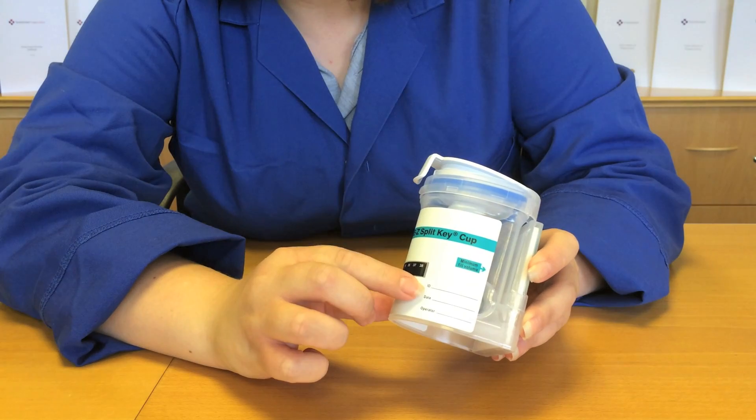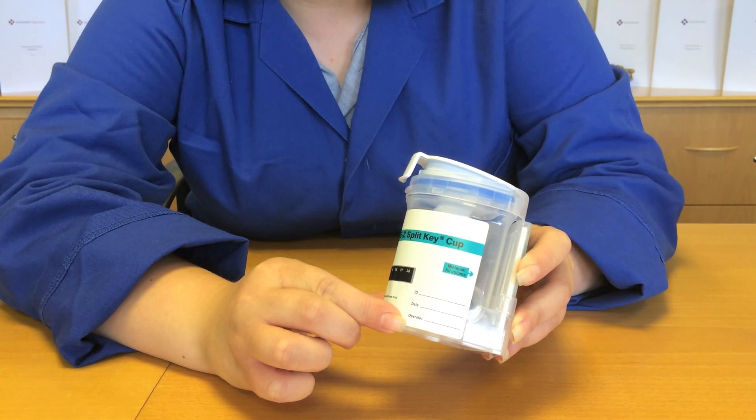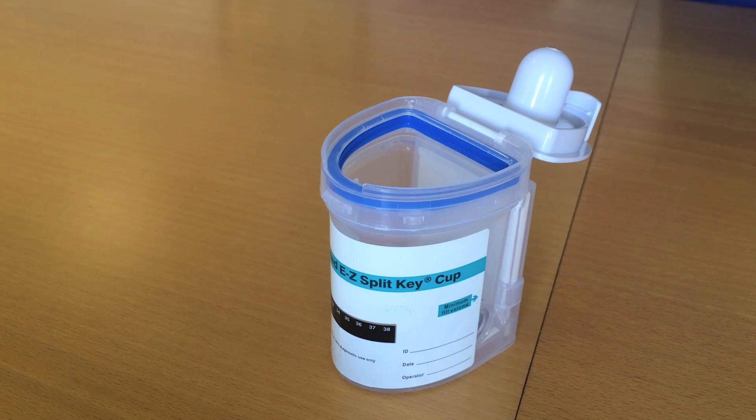You can also write the donor ID, date, and operator on the side panel of the cup if necessary. Have the donor urinate into the test cup, ensuring that the minimum fill level is met, otherwise the test may not run correctly.